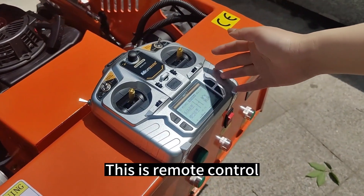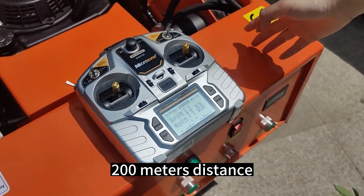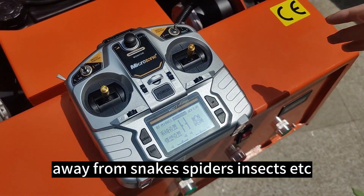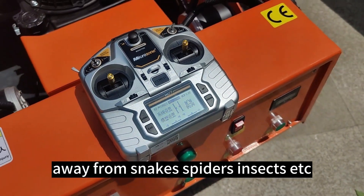This is a remote control. The 200m distance avoids putting workers in an unsafe environment, away from snakes, spiders, insects, and ants.